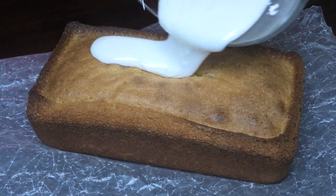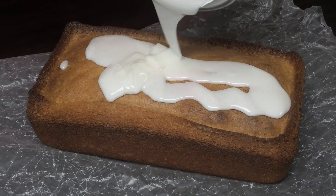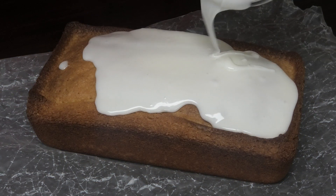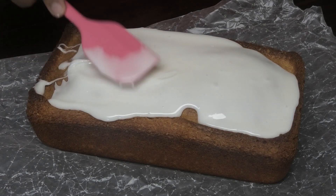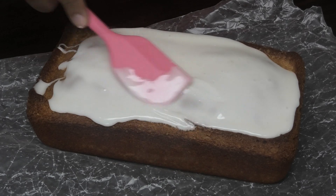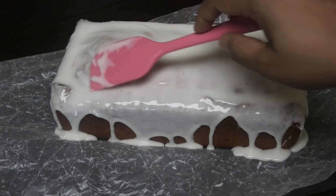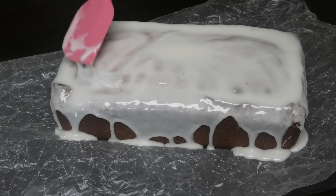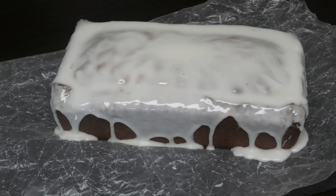Pour the icing all over the cake — make sure your cake has cooled down completely before you place this on it. Spread it out evenly, then leave it for at least half an hour to 45 minutes for the icing to set up. If you cut it too early you're going to make a hot mess — you want a nice, hard exterior before you cut into it.